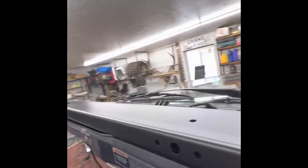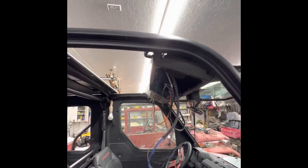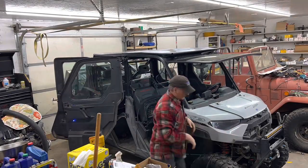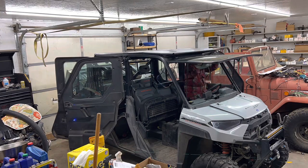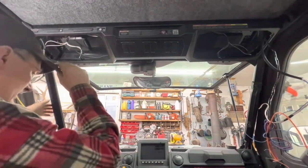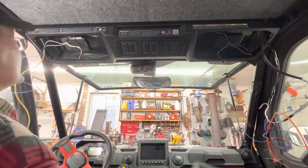We got everything buttoned up, got our wires run down into the corners and taped up. Now we're gonna slide the roof back on and see if we can anchor it back down. Look at that mass of wires — but it's cool, it's gonna let us put lights on. The roof is on and secured.